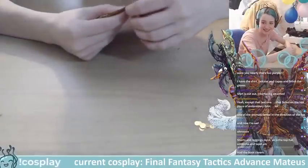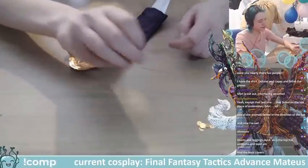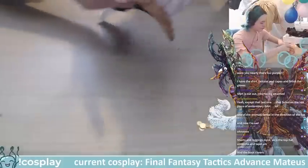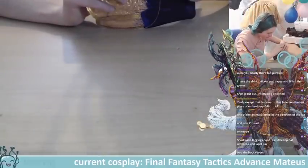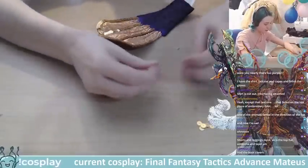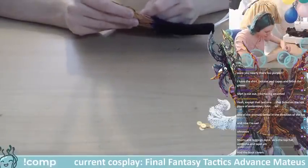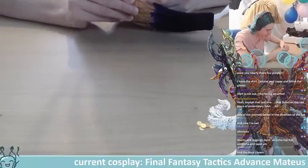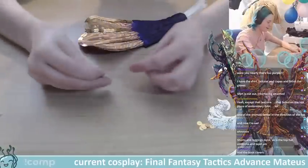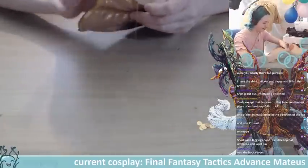Shorts and leggings done, as is the top half, umbrella and lapel — and the boot covers. Nice, you are pretty close to finished! I still have to do the big fin — I kind of put that one off just to test how it looked on the smaller ones first. The big one is more than double the size of these smaller ones.